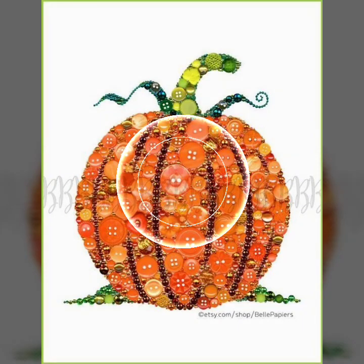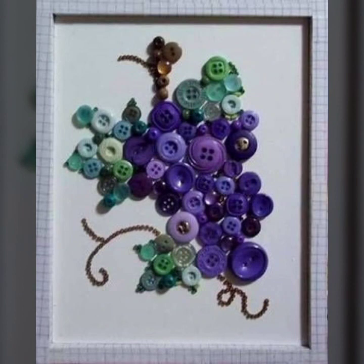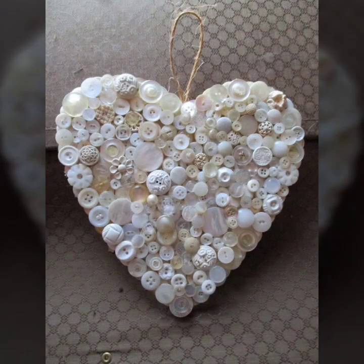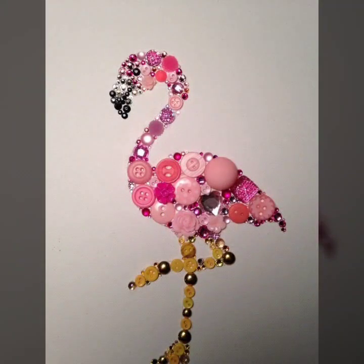Assalamu alaikum to members, welcome to my YouTube channel. Friends, hope you will be fine, may Allah bless you always. Keep smiling and live happily. In this video I am sharing ken shirri which has amazing and beautiful styles.